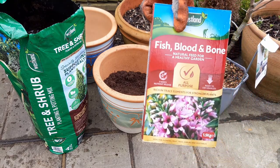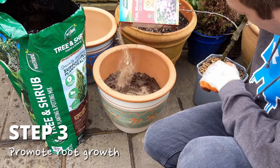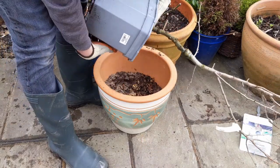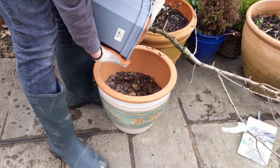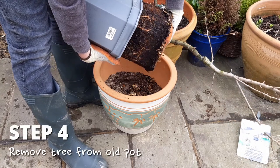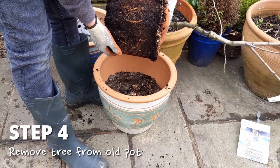To give the roots a good boost and to help this tree to fill the pot, I'm going to sprinkle on some fish, blood and bone onto the top of the potting mix. To remove the tree from its pot, lift it up and turn it upside down whilst keeping a hand around the trunk to catch the tree as it slides out. Gravity and a gentle pull should do the trick.